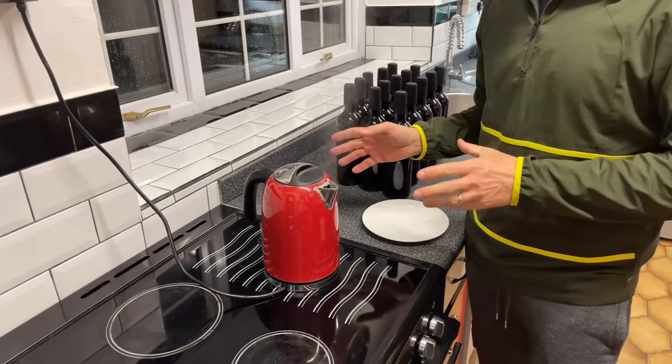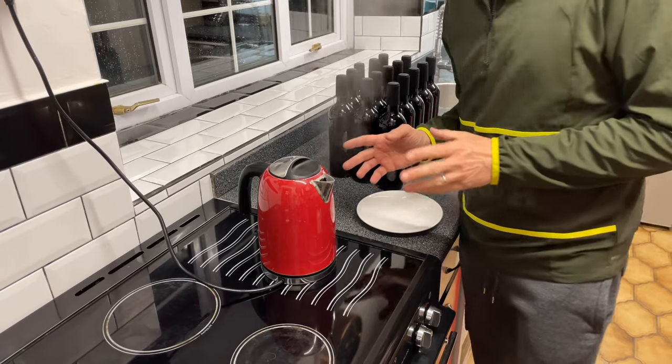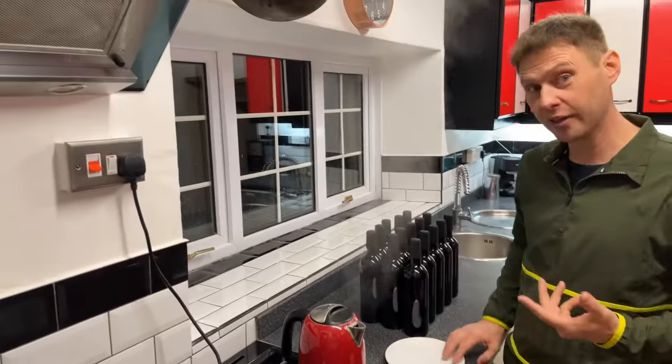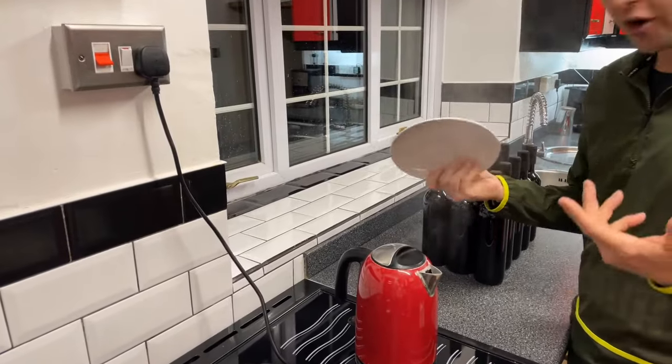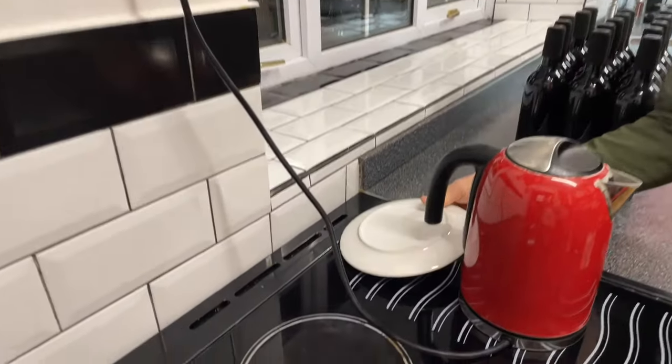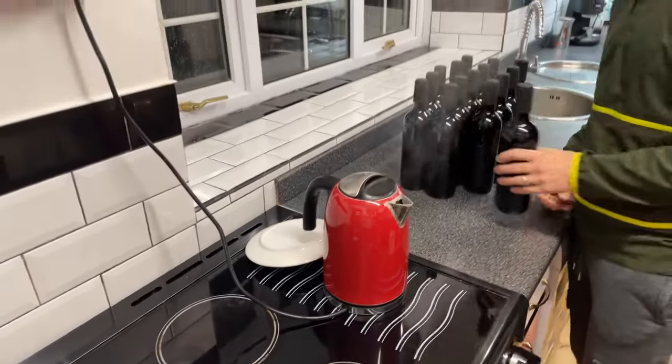Now the problem with modern day kettles is that you get to a certain point and it switches off, and we lose the steam — because the steam is the part that we're going to need for this. So for a very short period of time I'm going to do something very naughty on the kettle and hold the button down.